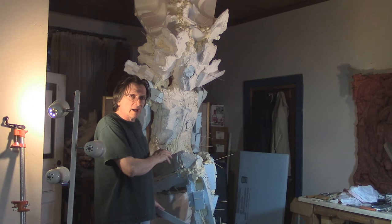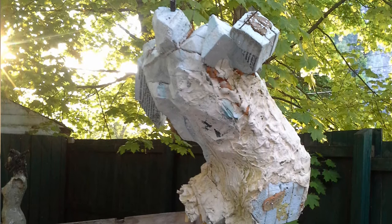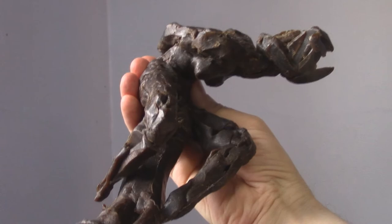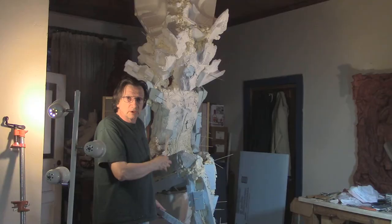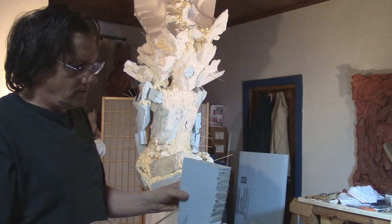When I'm creating a piece of sculpture, I'm composing it as I'm going. I generally don't make a model and then scale up from there. I'm trying to figure out what this thing is going to look like as I go.